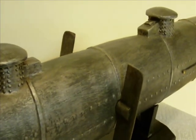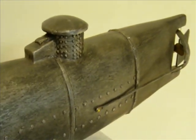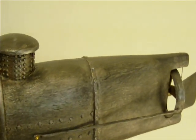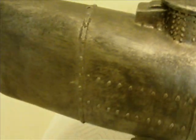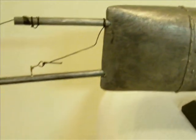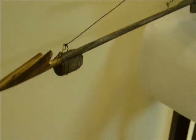After initial tests in Mobile Bay, the submarine was transported by railroad to Charleston, South Carolina, where the Hunley undertook several additional water trials in Charleston Harbor. These trials unfortunately resulted in the sinking of the sub and the loss of two separate crews, but the Hunley was recovered both times and reconditioned for its first engagement of battle on February 17, 1864, with the sinking of the Union ship Housatonic.